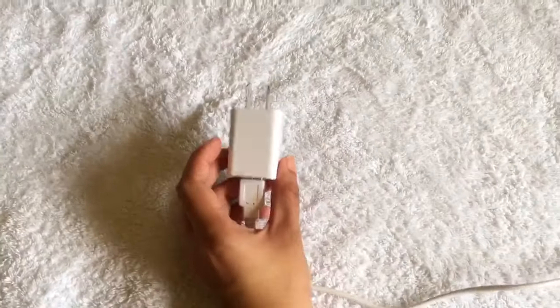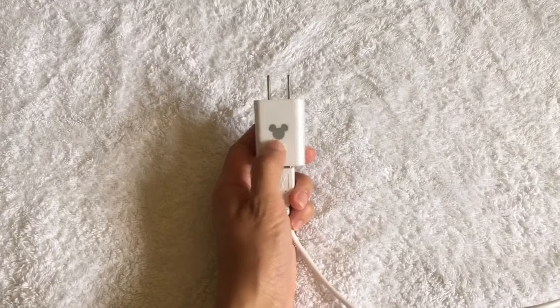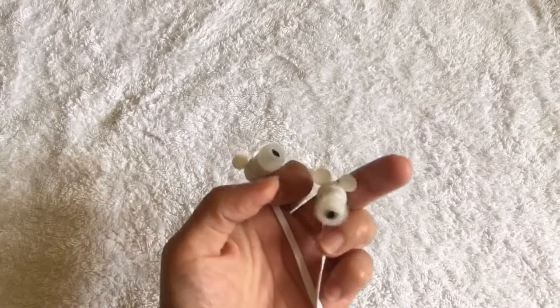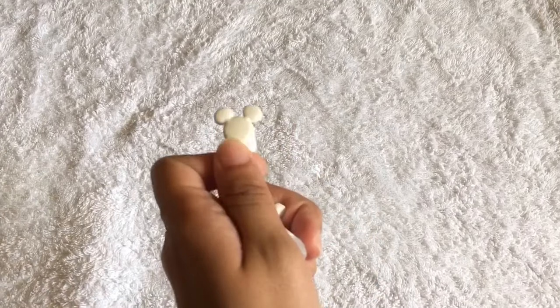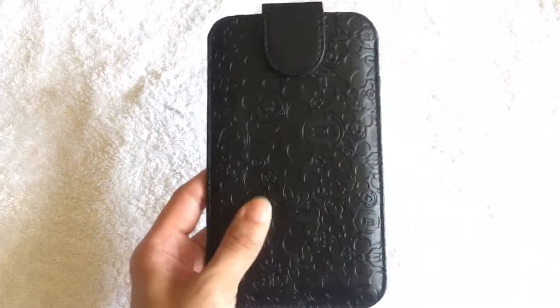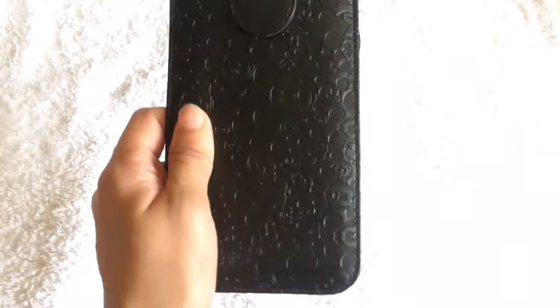These are the things in the box. We have the charger with a Mickey logo. Also got some cute earphones — these are the cutest earphones that I've ever had. It also came with a free pouch; it's a Mickey Mouse design, and this is the back part too. And of course I got the phone.